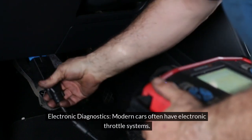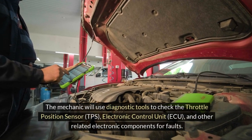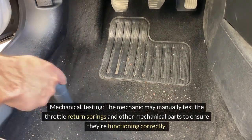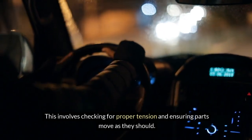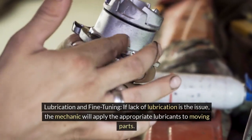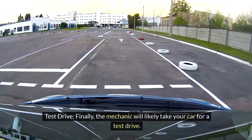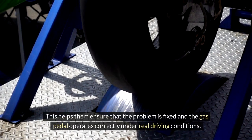Fourth, electronic diagnostics: modern cars often have electronic throttle systems. The mechanic will use diagnostic tools to check the throttle position sensor (TPS), electronic control unit (ECU), and other related electronic components for faults. Fifth, mechanical testing: the mechanic may manually test the throttle return springs and other mechanical parts to ensure they're functioning correctly, checking for proper tension. Sixth, lubrication and fine-tuning: if lack of lubrication is the issue, the mechanic will apply the appropriate lubricants to moving parts and make necessary adjustments. Seventh, test drive: finally, the mechanic will take your car for a test drive to ensure the problem is fixed and the gas pedal operates correctly under real driving conditions.